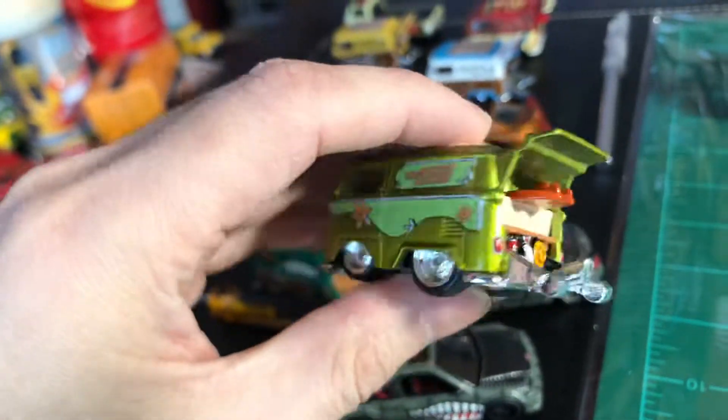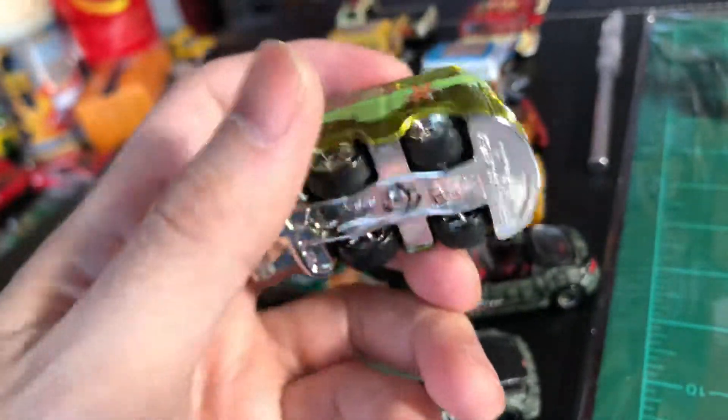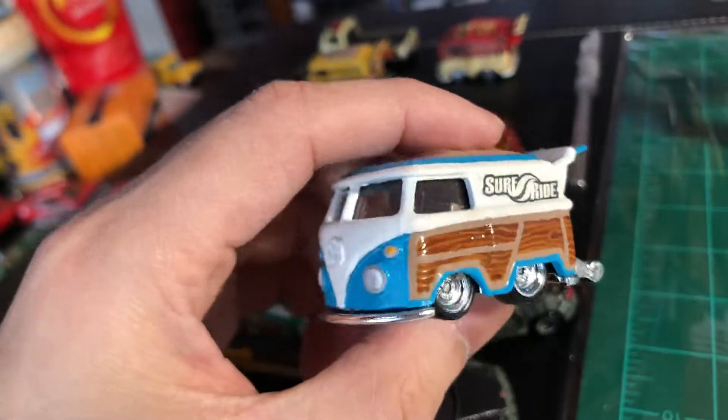Mr. Machine. Cool Combi — it's already detailed. If you guys didn't know it yet, my favorite casting is the Cool Combi.